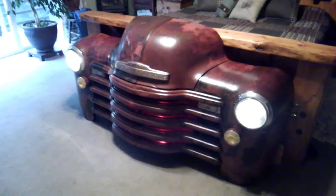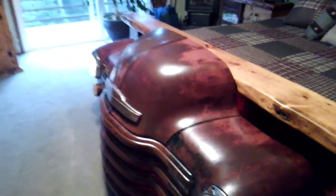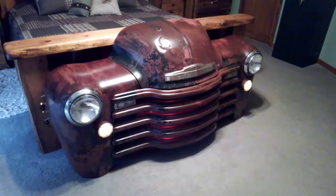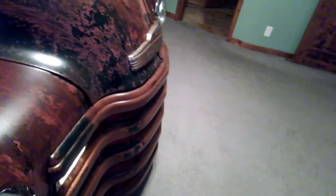Over here we have the little headlight switch — you can have your headlights on high beam, low beam, maybe even put some dim beam under the hood there. And then over here you get your hazard lights — you've got to have hazards. Then turn that off and you can have just your running lights on.